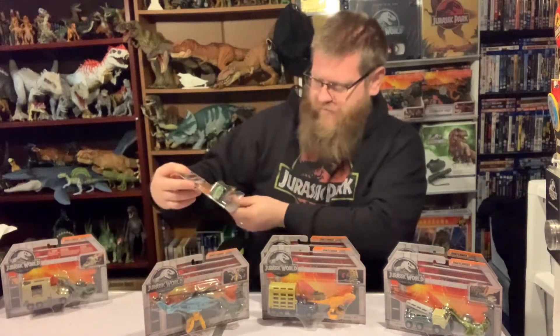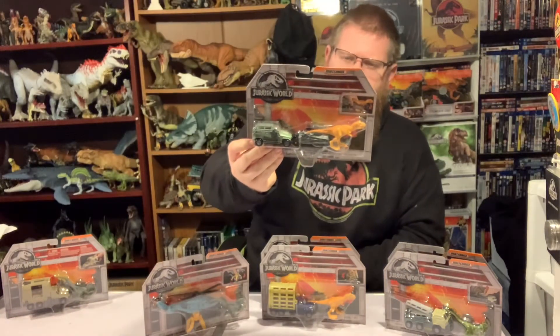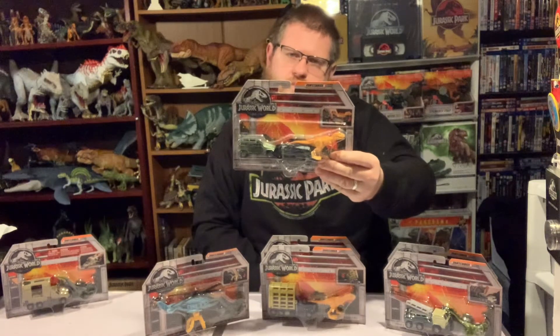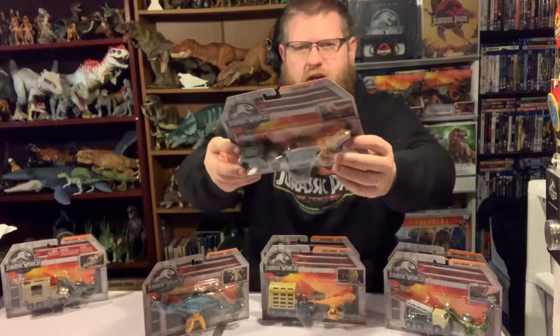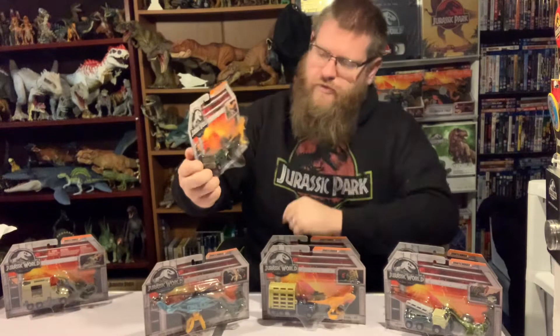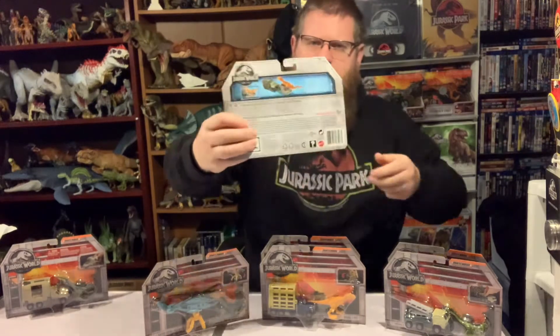Next up we have the Tyrano Hauler. This is an InGen Hummer that's been souped up and armored with giant grabbing claws on the front to be able to snatch and pick up the Tyrannosaurus that comes with it. It has a metallic green base with an InGen logo on the hood, and a lot of armament around the sides and roof of the vehicle.